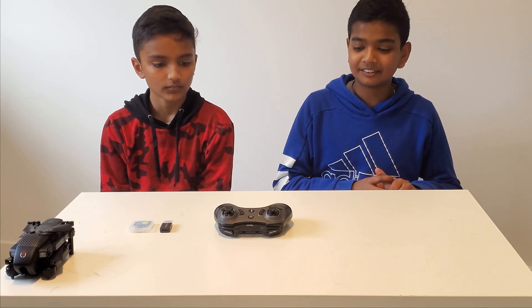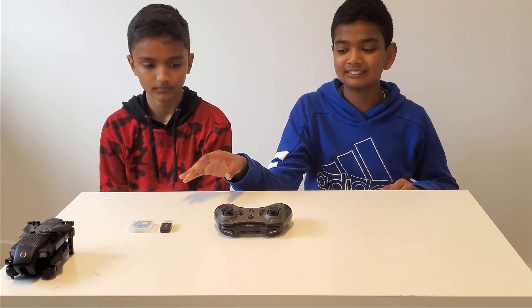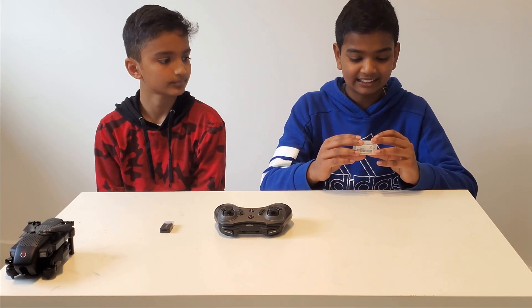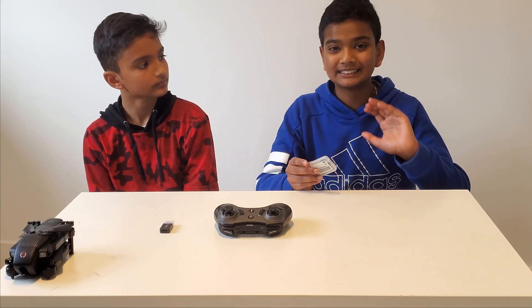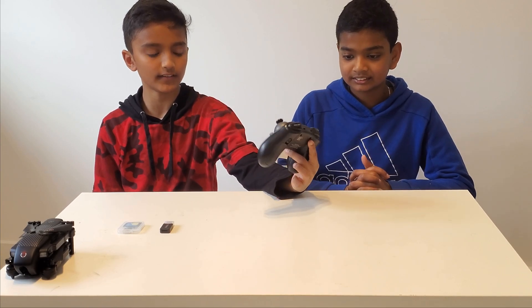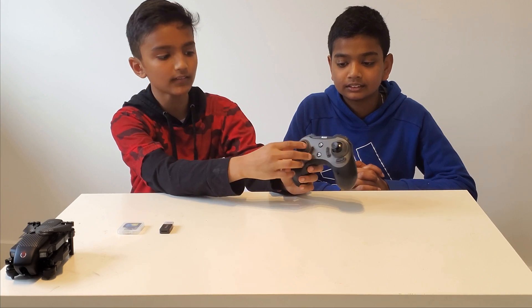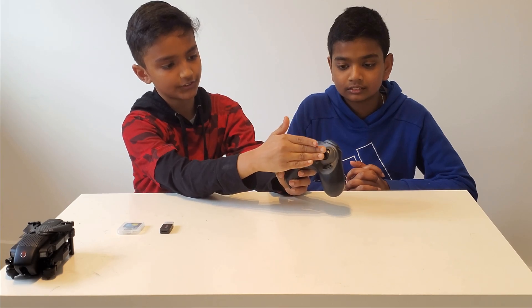Now we'll be doing a review on the remote and some of the other things you need to operate the drone, such as the micro SD card here — a SanDisk 256 megabyte micro SD card. By the way, we are not sponsored by SanDisk or Ascend Aeronautics whatsoever. This drone's remote has the normal features: the power button, the takeoff and land button, and the two joysticks — one for altitude and one for longitude.